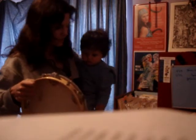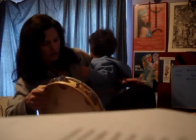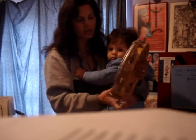What you need to do is wedge your knee up, get your knee up somewhere, like this. Grab around the baby, grab the pandeiro around the baby.